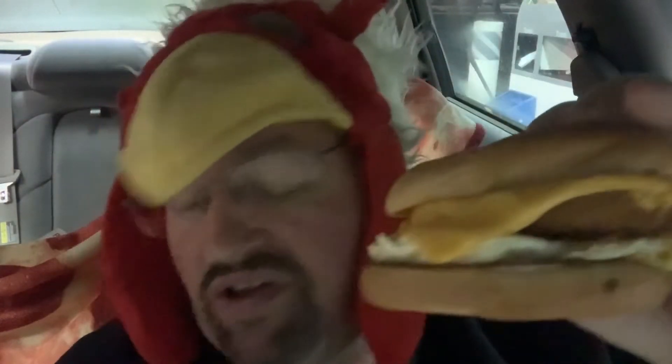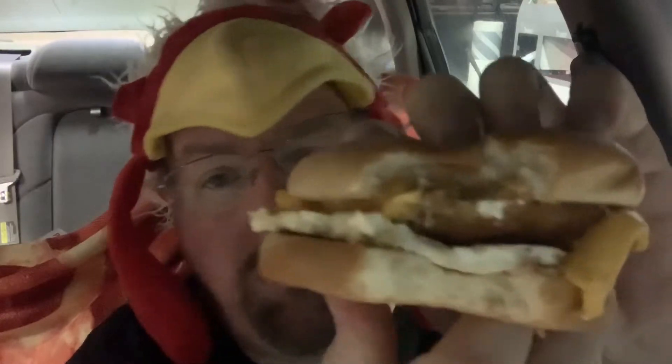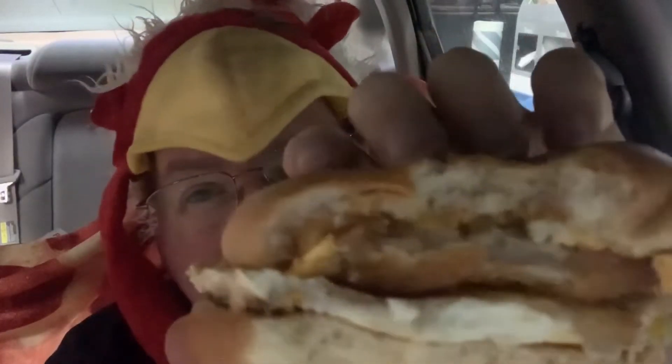I'm going to give this one a try just on its own — this is a chicken breakfast jack sandwich. The fried egg is pretty good, the cheese is regular American cheese. Let me go for one more bite to get a look at that chicken patty.